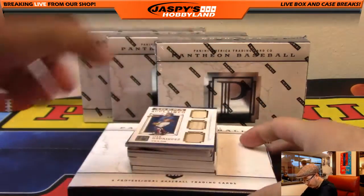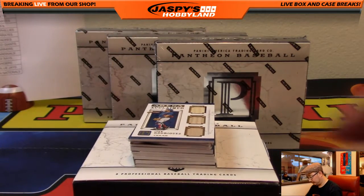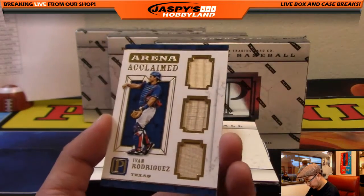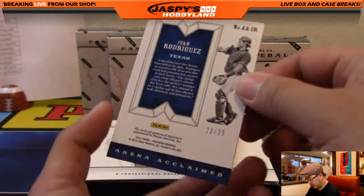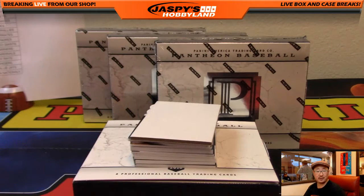Looks like we have a book already at the bottom. Triple bat relic — Ivan Rodriguez, 'Pudge,' 22 out of 25, Rangers edition. Going to Pete, Peter Sousa.